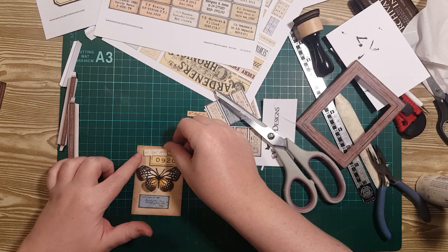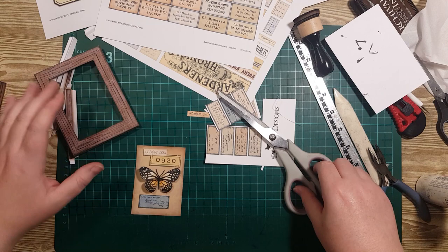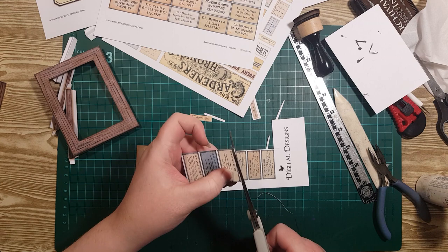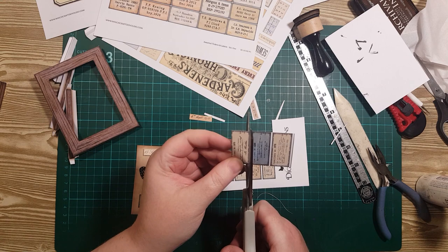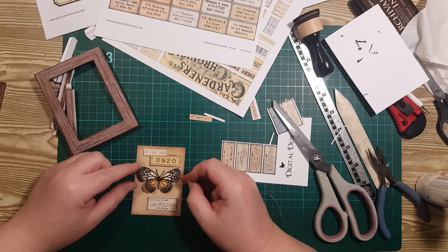I'm just going to sit this over the top and see if I like that look. Maybe I want to match the colours a bit better — I don't want a dark one, let's get a light one. Maybe like that, and then maybe I can just put a little stamping on the side here. I like how that's looking — let's start gluing stuff down.